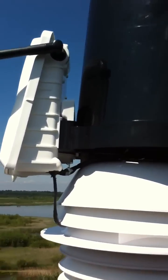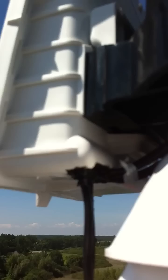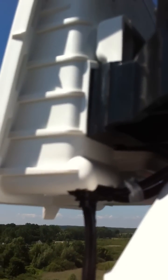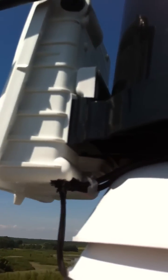The cables going into the ISS unit are exposed to moisture, so I've sealed them a little bit better. I don't know if you can see it, but it's there — sealed, and they come off easily, so that's not a problem.